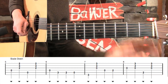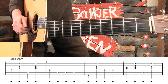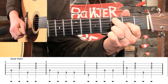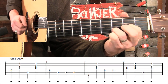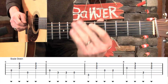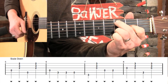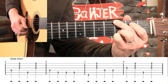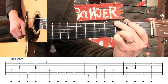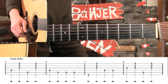Another thing that you can do to spice that up is you could hammer on into each of these scale notes from the open A string. And you could even pull off into that open A string — it would sound even cooler. So there's a lot of different variations that we can get from this Scale Down.